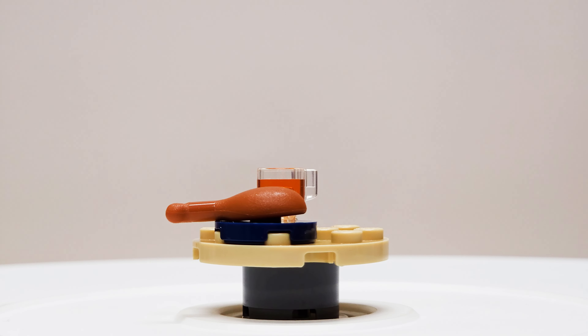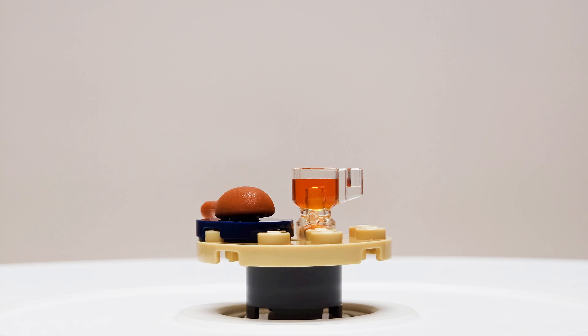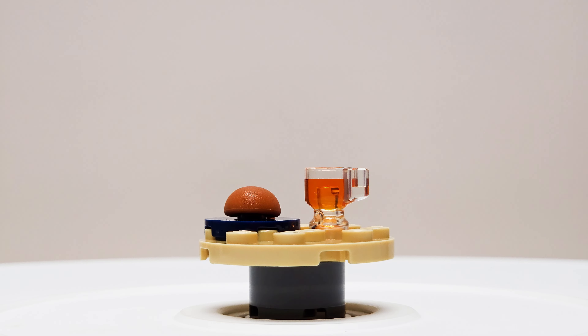Now that was an incredibly easy build. It looks like this is the lowest piece count we're getting so far yet in the Advent Calendar. We only have five pieces for this build.